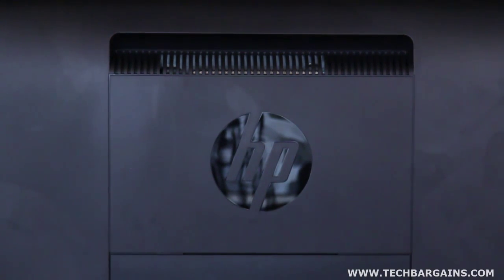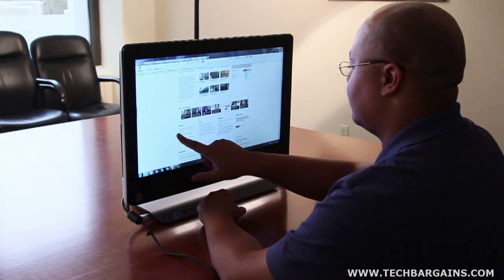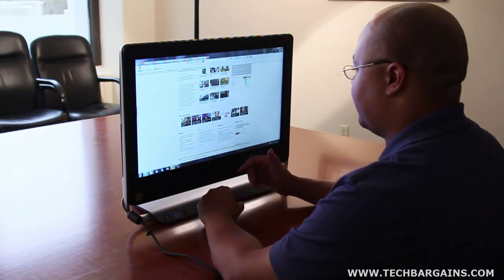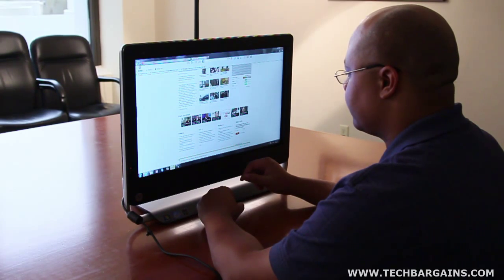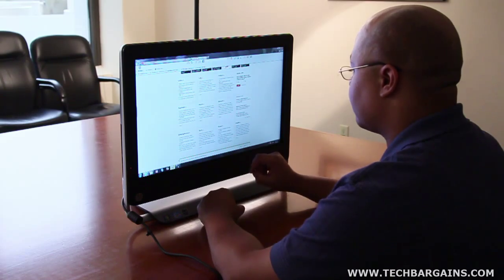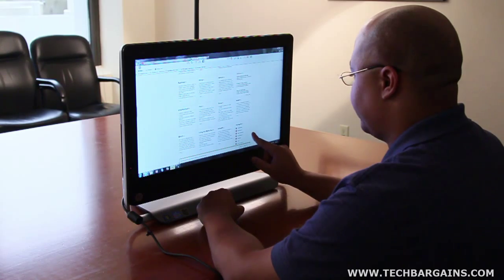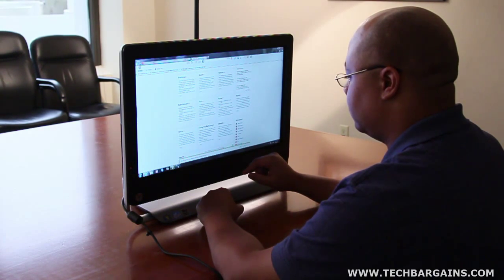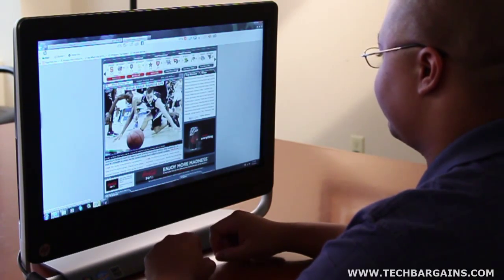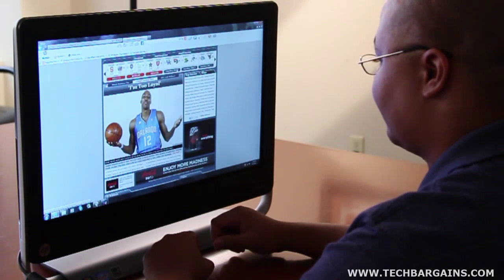That means you can easily carry it from one part of your house to another without being confined by its weight, making the system much more versatile for families. We were struck by the performance of the TouchSmart 520, especially considering that the CPU has been underclocked significantly. Compared to the original Core i7-2600 that runs at 3.4 GHz, the 2600S only runs at 2.8 GHz. While it hosts less power, it still packs more than enough strength to run virtually every program available. Whether it was a CPU-intensive program or basic browsing, the TouchSmart 520 managed to handle our tests without any noticeable slowdown.